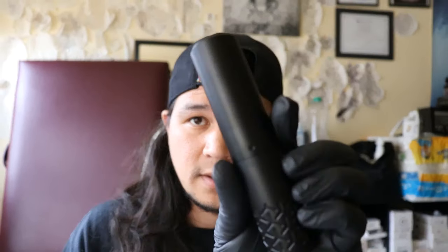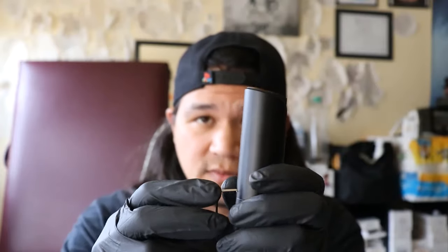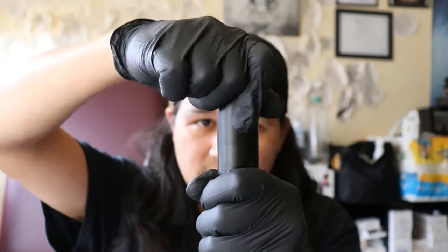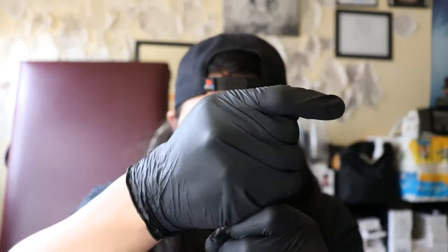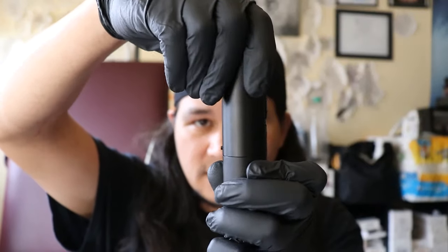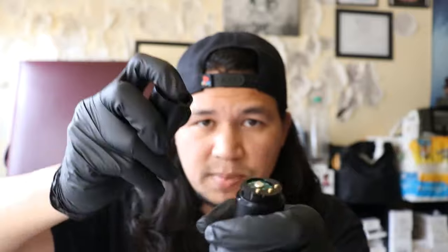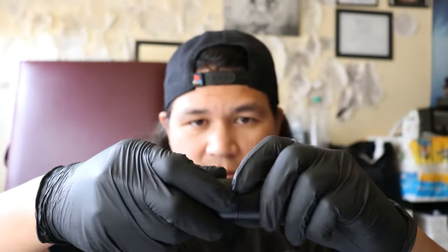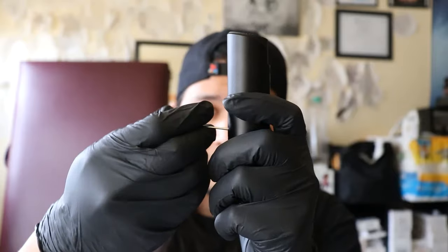To open the battery compartment, you need to take this L-key and put it in that little hole, spin it counterclockwise. Then you have to spin the grip counterclockwise until it comes apart — make sure that's off. There we go — it's loose and then your battery comes off. Negative towards the top of the machine, positive towards the bottom. And to close it up, spin it clockwise.